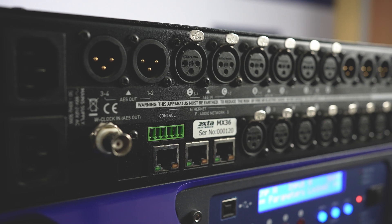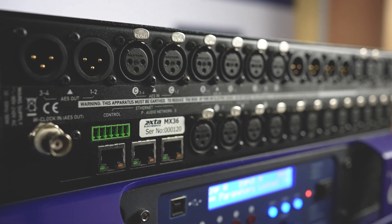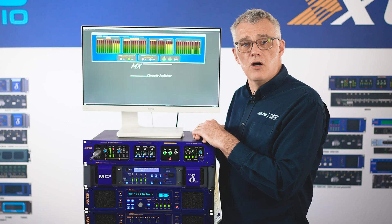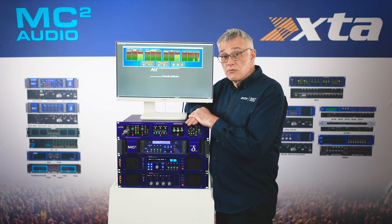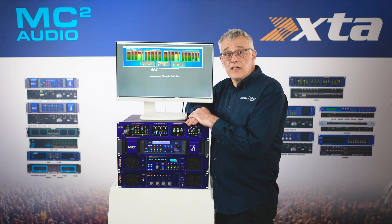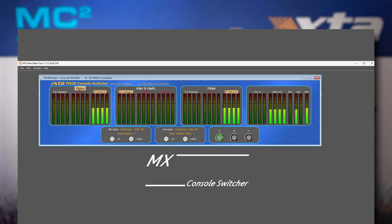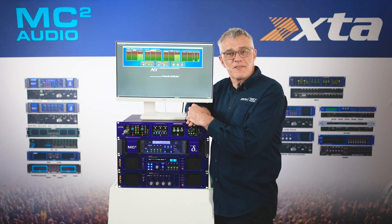There is also a GPI which can be used for alarm system connectivity — essential in venues. This can provide a number of different emergency modes, e.g. muting, priority input, emergency mic. While essentially software-free, MX Utility provides AES clocking and routing options as well as GPIO config. The MX Control app allows bi-directional control and monitoring. Please check out our other console switcher videos for more detailed information. Thanks for watching.